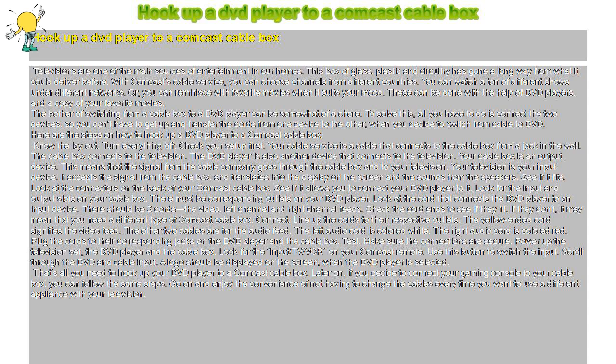Test. Make sure the connections are secure. Power up the television set, the DVD player, and the cable box. Look for the Input/TV/VCR button on your Comcast remote. Use this button to switch the input. Scroll through the DVD and cable input. A logo should be displayed on the screen when the DVD player is selected.